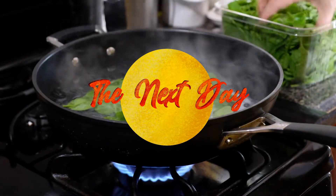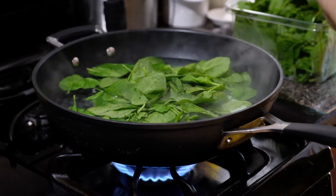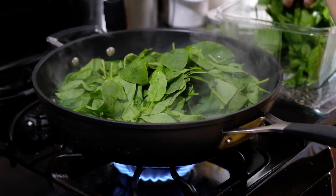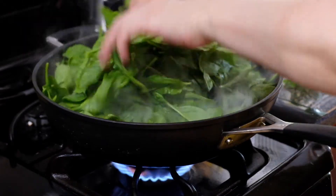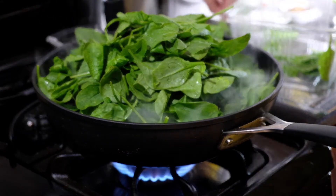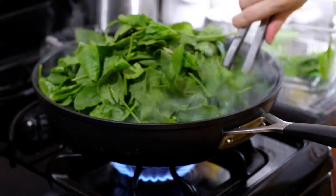Now it's the next day — it's my partner's birthday — and we need to blanch our spinach. I have one pound of baby spinach that we're blanching over medium heat in boiling water. This should only take about two minutes since spinach is tender and fragile to begin with.